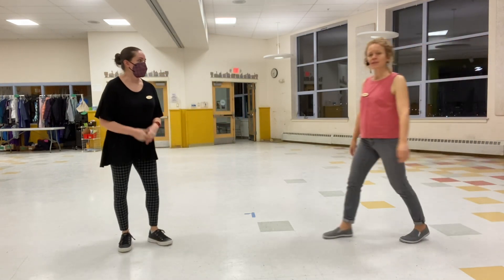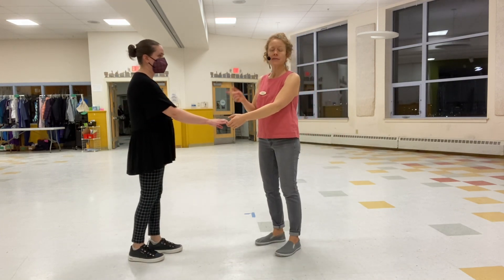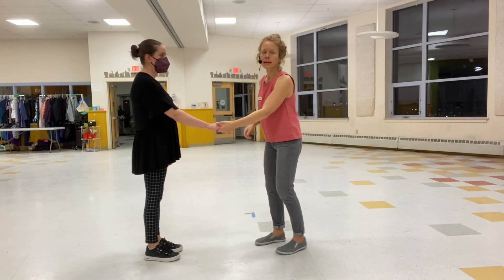Then we worked on swing outs from open position to open position tonight. So it looked like this. You've already done the components of this in previous classes — we're just kind of putting it together.